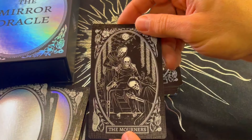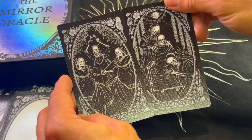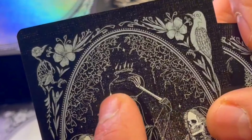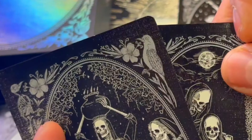The Mourners — three mourners. It's quite a contrast with the Dancers, right? The dancers celebrating and happy, and the mourners. Also look at the light sources — here it seems to be like an oil lamp of some sort, and here it's the moon.